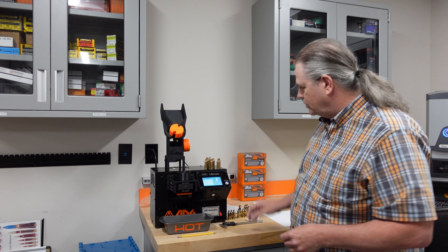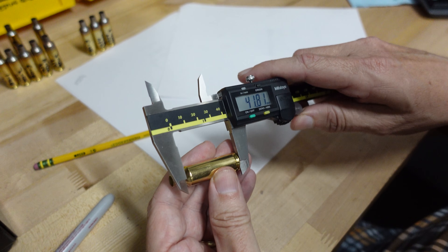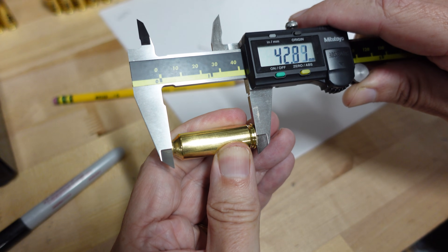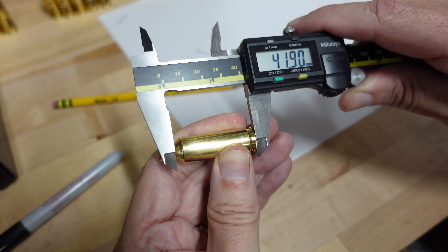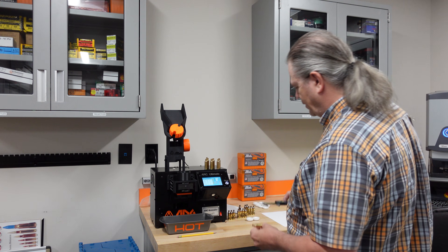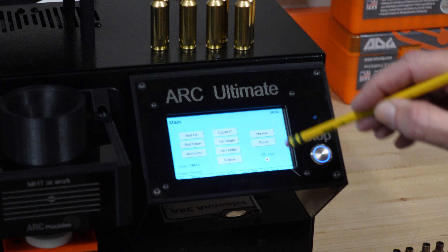One of the first settings we'll check is the height setting on the program. I'm going to measure from the base of the shell to the neck-shoulder junction in millimeters. Record that number, then come over to the setup screen. Go to the main menu and into the set height function.